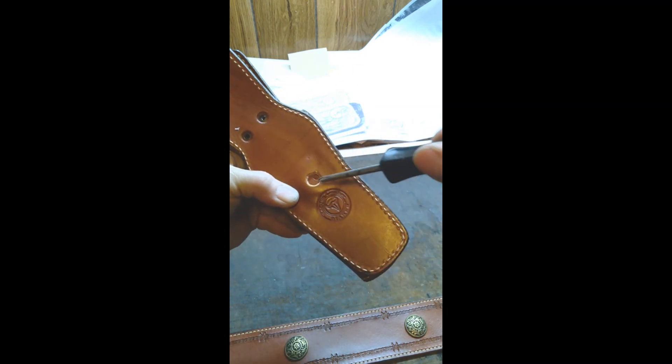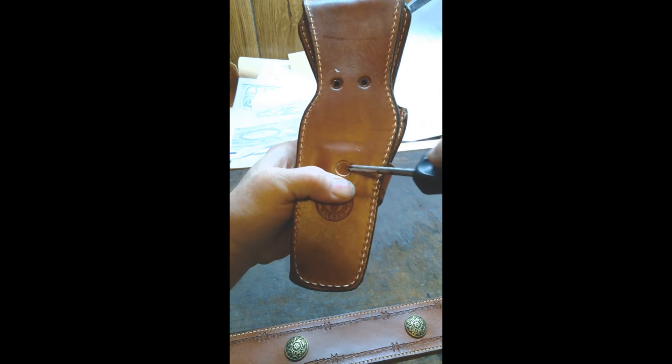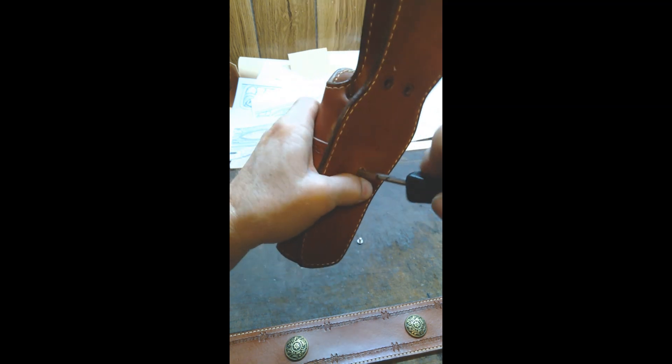So here comes the probe. And this is the real trouble trying to do this — you're going to have to fish for that other hole.